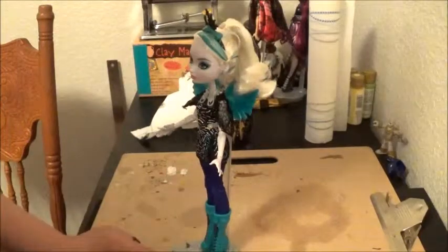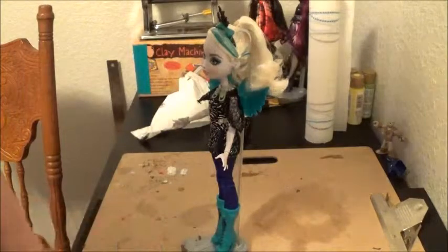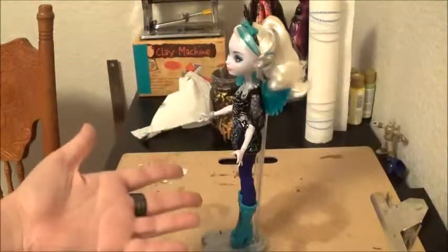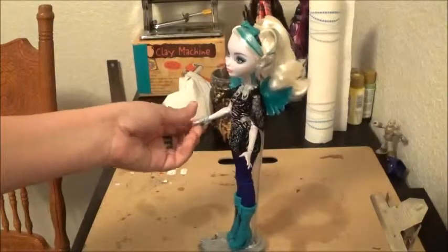Although I'm not going to do her base, but you can do the base if you want. I just thought it would be fun to show you guys kind of how to go about it — if you don't want to fully customize your doll, this is a good way to put a little more detail in there.